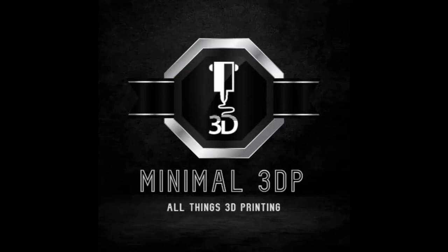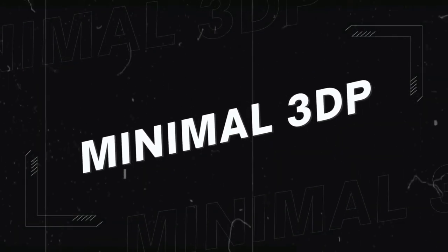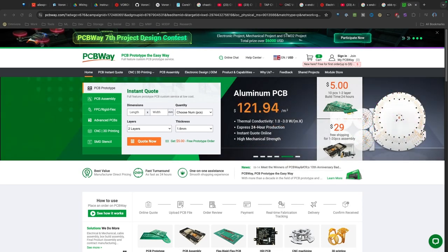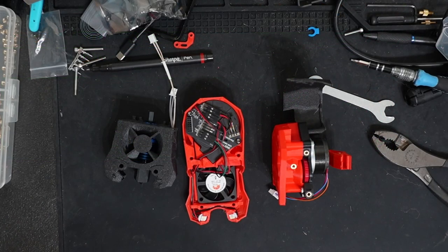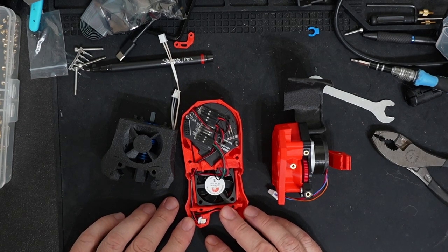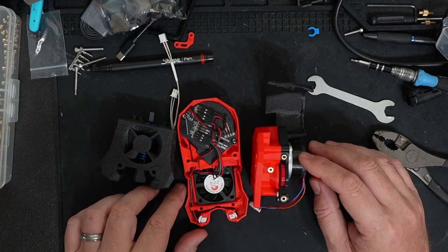Hey, this is Mike from Minimal 3DP, and today I'm continuing work on my Voron 2.4 R2 Pro Plus. So let's go ahead and get started. I want to thank PCBWay for sponsoring the Minimal 3DP channel on this video in particular. In my last video, I got a lot of the stealth burner put together, and now I need to finish putting together the EBB board and getting this all set up.